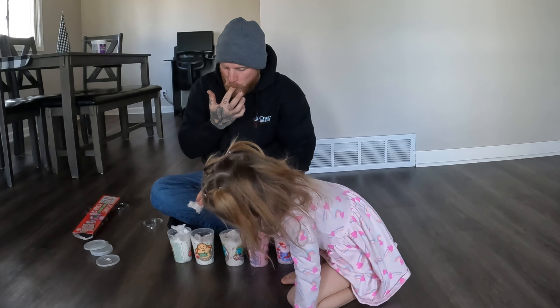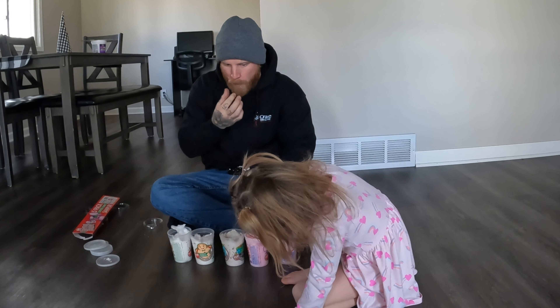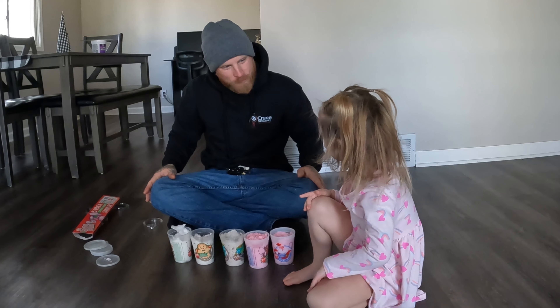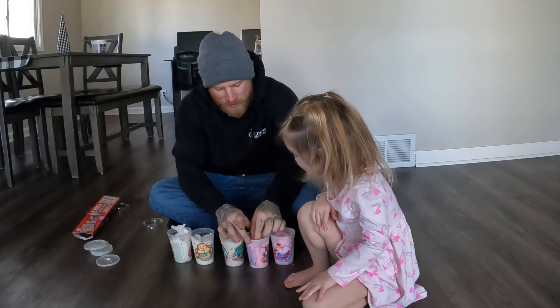Which one's your favorite? The candy cane. The candy cane? I think that's my favorite too. Let's have a little bit more of it.